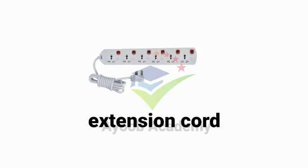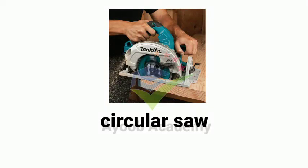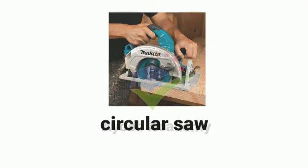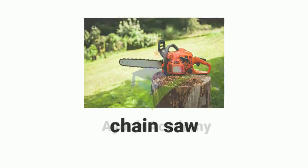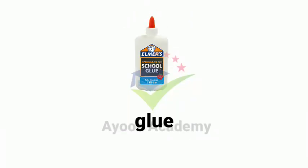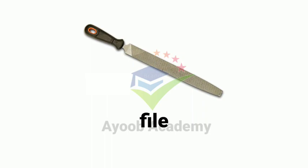Extension cord. Circular saw. Chainsaw. Glue. File.